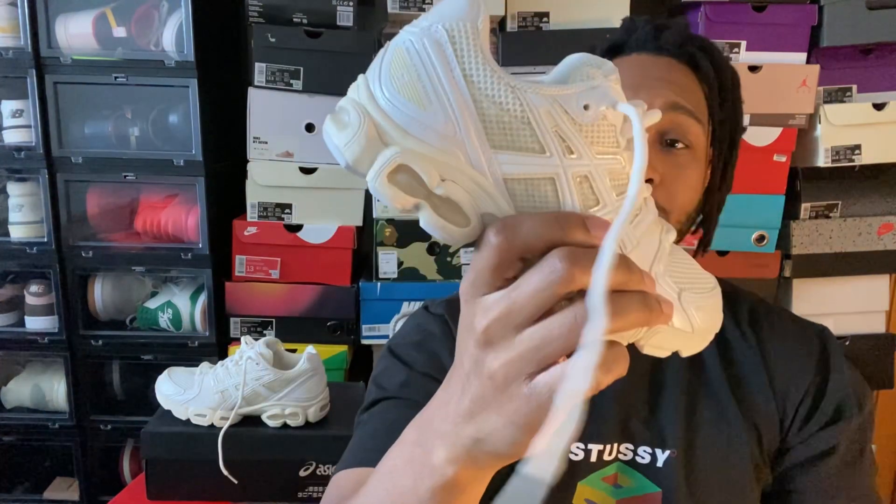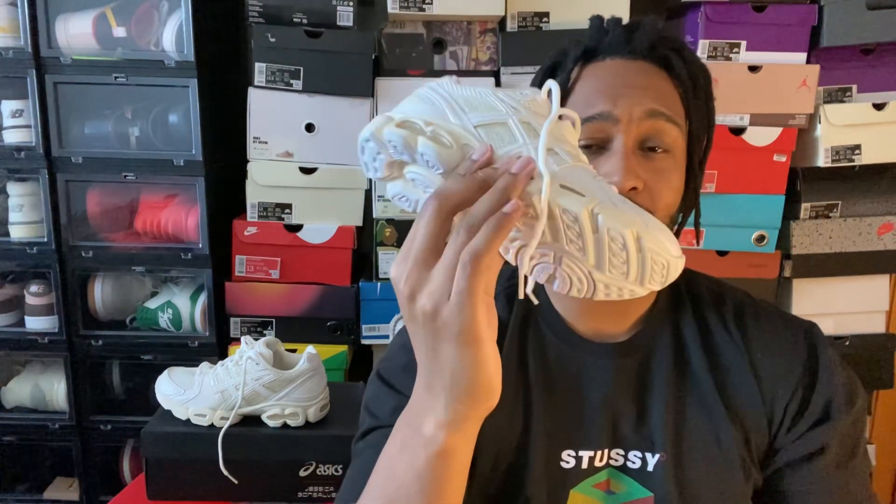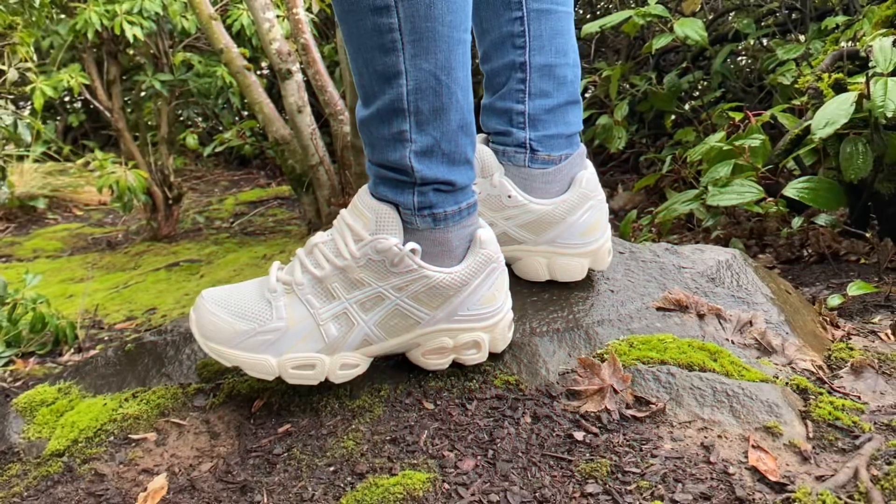Definitely recommend — go get a pair, especially since they're so heavily discounted. If you liked the video, please give it a like; if you have something to say, comment down below. And if you haven't already, subscribe to the channel — see you in the next one, peace!